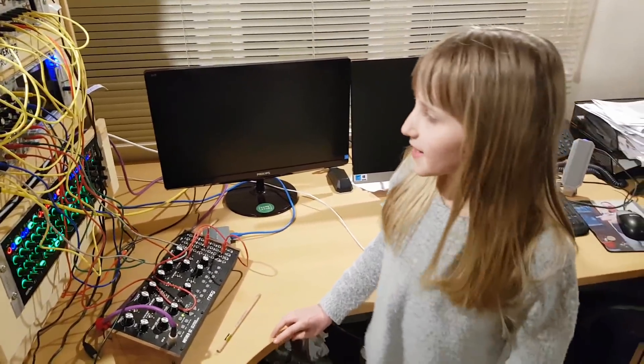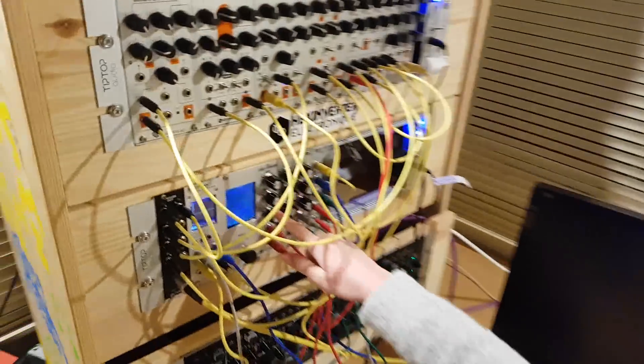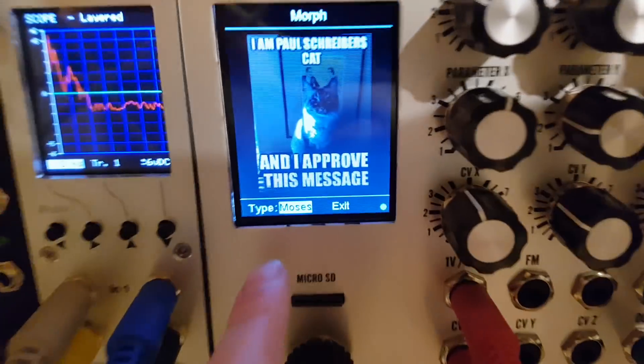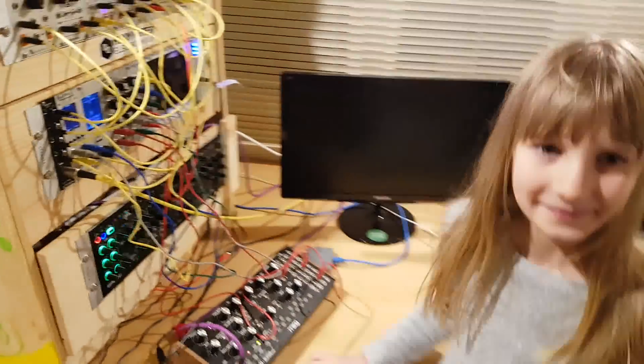And whilst I was twiddling this knob on our wavetable oscillator I found a picture of a cat on it. Goodbye! Bye!